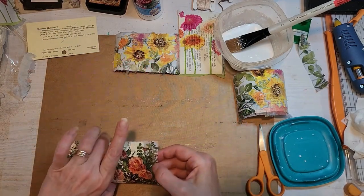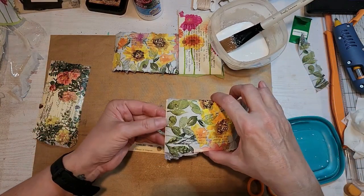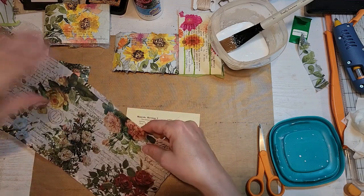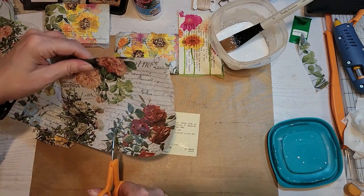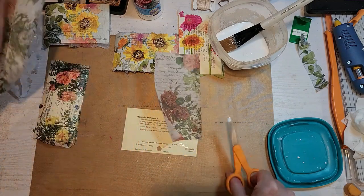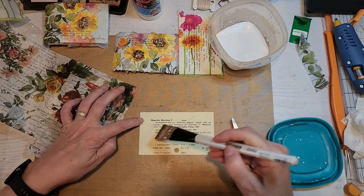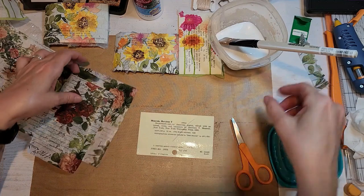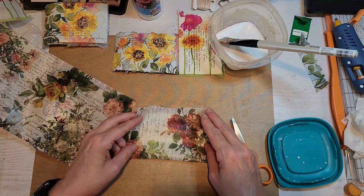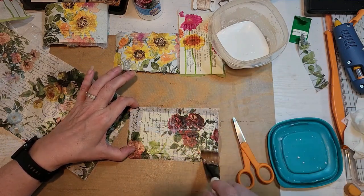Here I'm just showing you how the back looks — this is some Tim Holtz decoupage tissue paper, so it's a little bit thicker than the napkin, but it goes on so beautifully. Isn't that paper just gorgeous? If I choose to do another floral journal, these will definitely be a big part of that. What I could do is affix something to the back of these cards and make them journaling cards, but I think I'd like to keep them as is because I'd be using them as pockets.